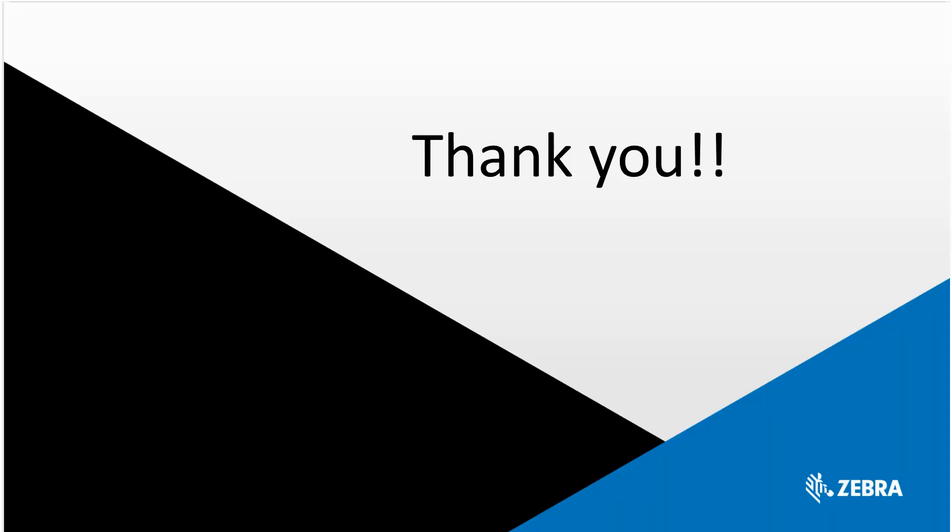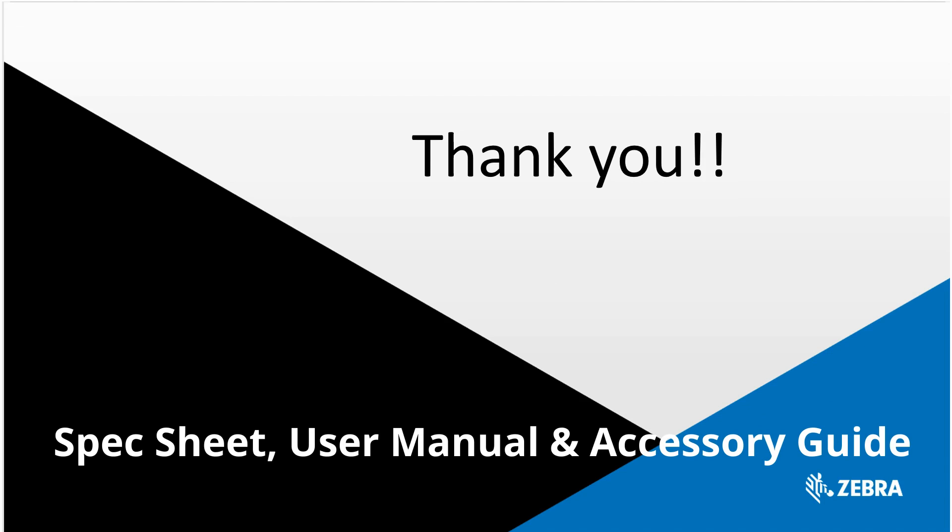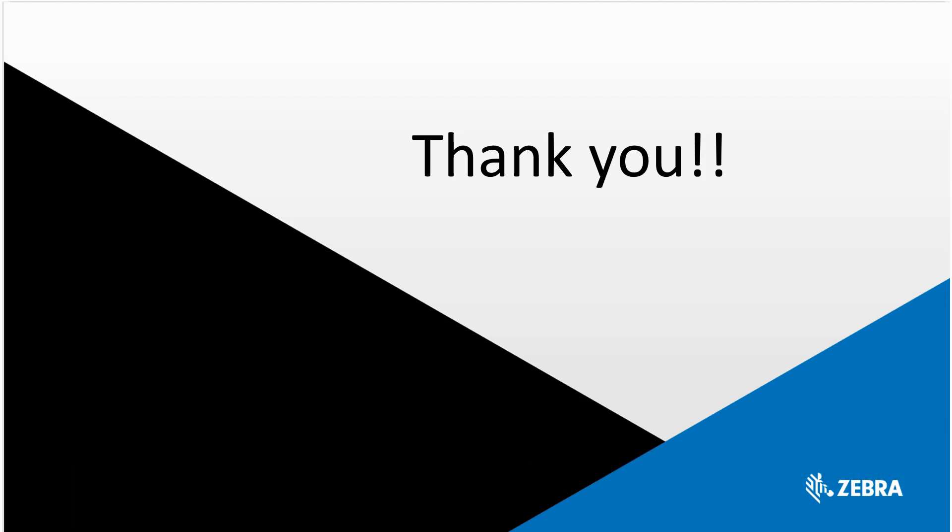So, if you're looking for a durable, highly rugged mobile printer, the ZQ500 is your printer of choice. To learn more about this printer, you can go to zebra.com and view the spec sheet, the user manual, an accessory guide that highlights all of the accessories supported on the ZQ500 printer, and much more. Thank you.